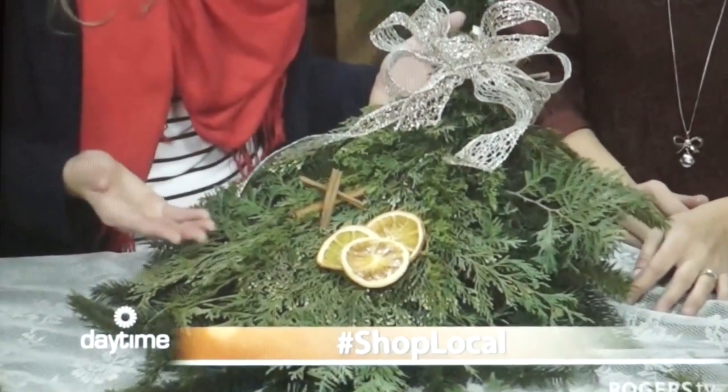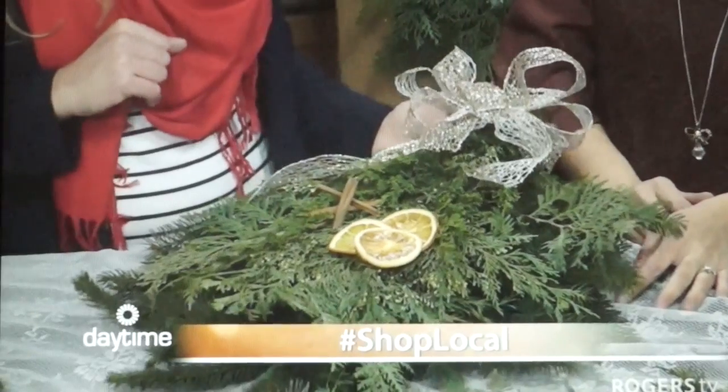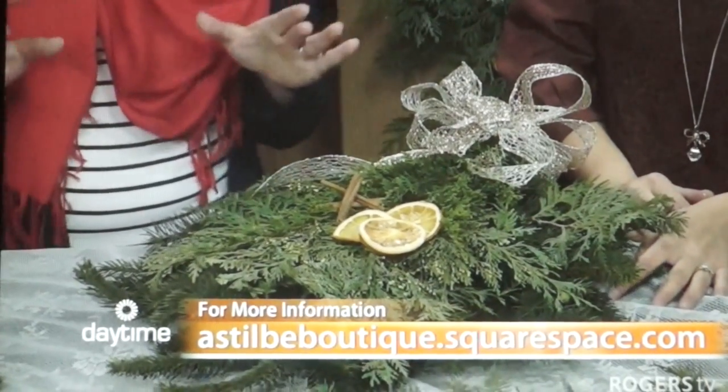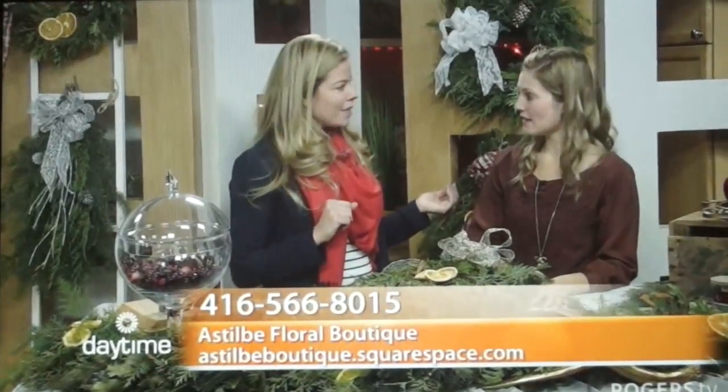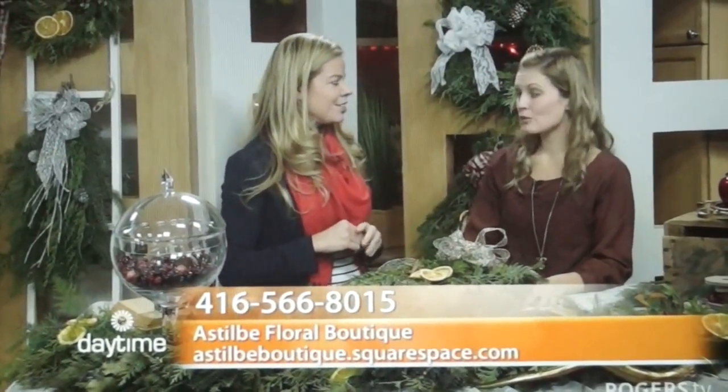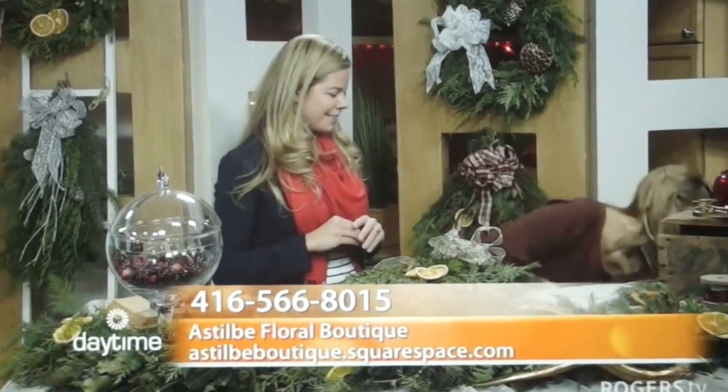Look at my beautiful swag! Beautiful — I love it. Thank you so much. So if you want to learn how to make your own swag, get in touch with Caitlin. That's right, she's going to be teaching you. We've got lots of events coming up. We have the Sugarbush Christmas Market, which — hold on, I got the info.